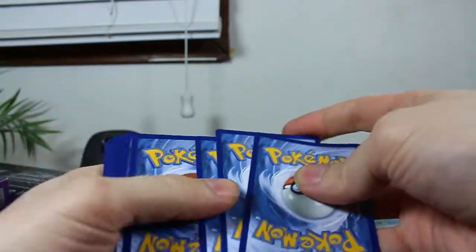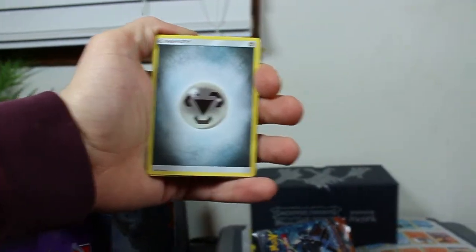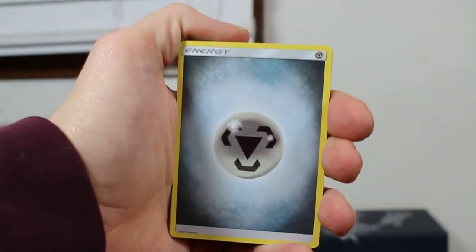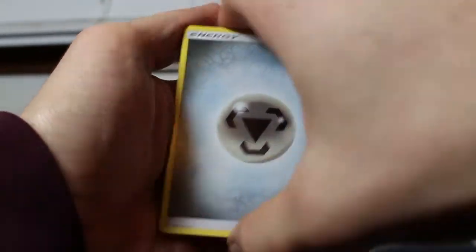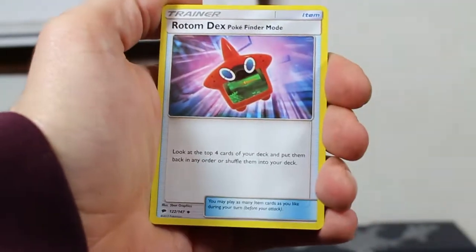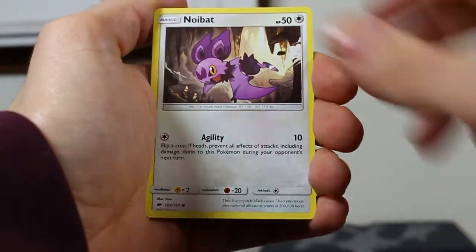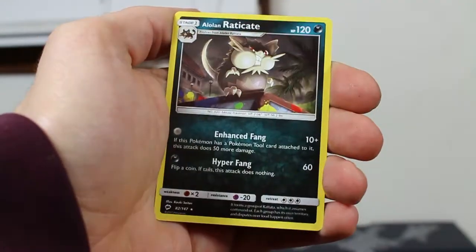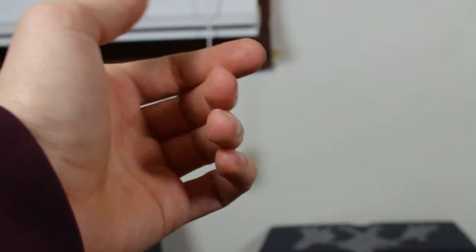Alright, first pack, here we go! Straight into it, let's see what we got. Got the code card. We've got a Swiper, Pokedex, Escape Rope, Dewpider, Noibat, Pikachu, Espurr, Pansage, Crabominable, and for the rare — Eradicate. Yeah, that's what we want — the most useless Pokemon ever. Just a regular rare, no worries mate.